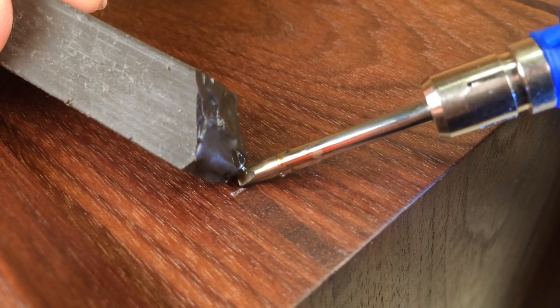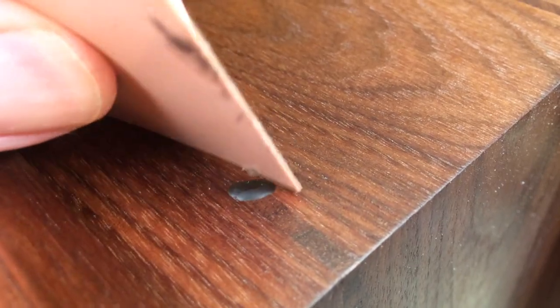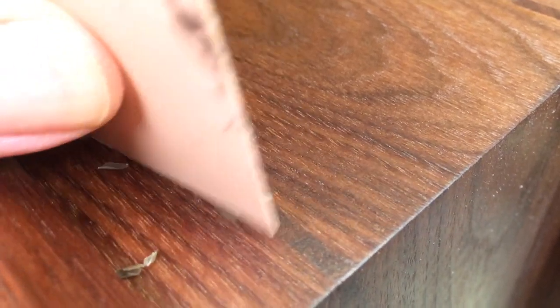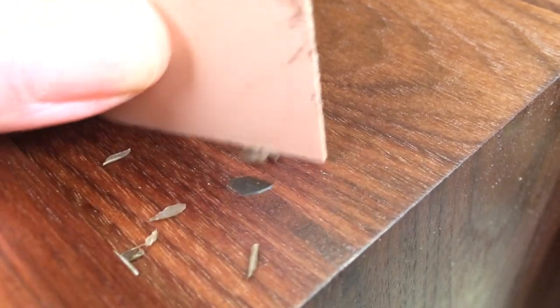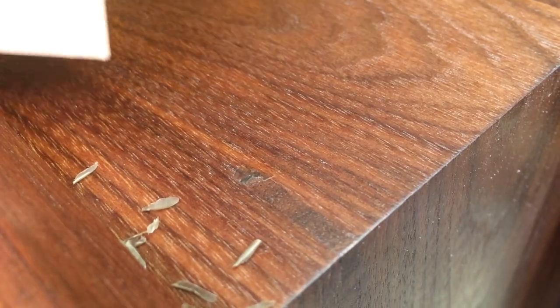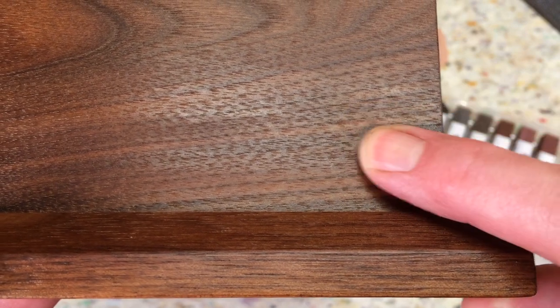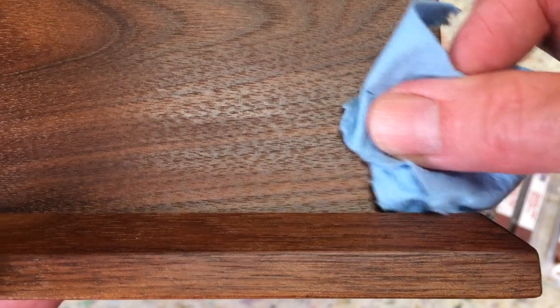Here's a small void I'm filling in — I'll speed up the camera to let the filler harden. As I work this down, you'll see curls develop. You can see and hear how hard the burn-in stick is, giving you an idea of how much more durable and true this is when working on a flat surface using a scraper. After leveling it off, you've got a bit of a sheen — you can dull that down with your finger to match the existing finish, or if you've got a higher gloss finish, you can buff it up.